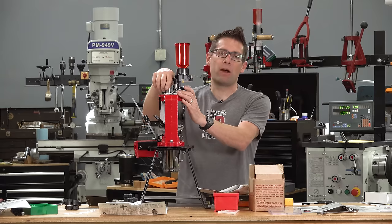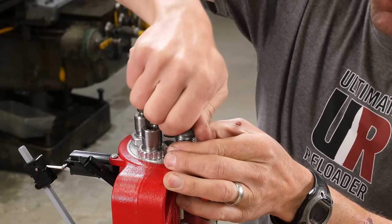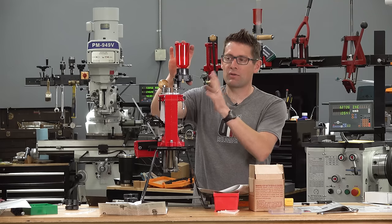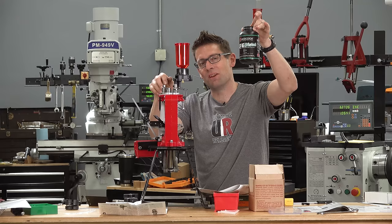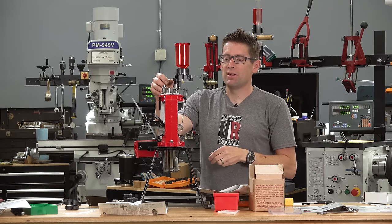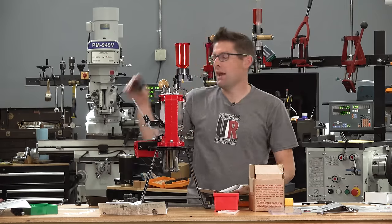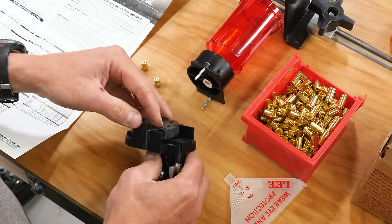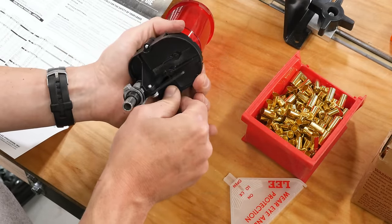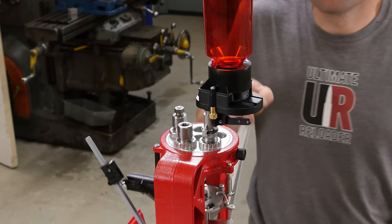Then we've got the expanding and powder charging station. Screw the powder through expander die down until it hits the shell plate with the ram at the top of the stroke, then back it off a full turn. Then it's time to assemble the pro auto disc powder measure. For the powder I'm using — CFE Pistol — I looked at my charge of four grains, which gave me 0.3 cc's. You look through the four discs that come with the Loadmaster kit for the appropriate volume, spin it into place so the actuation arm fits into the slot, and sandwich the components together. The hopper screws feed down through the base, held by two brass screws. Validate the powder charge once you start running cases through.